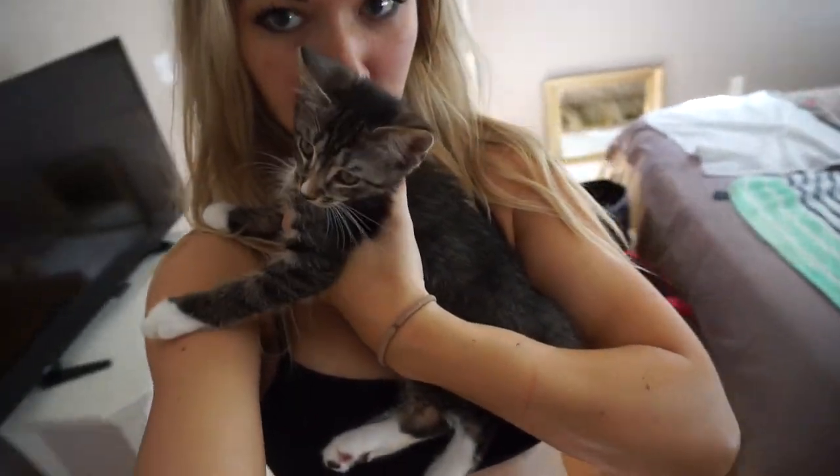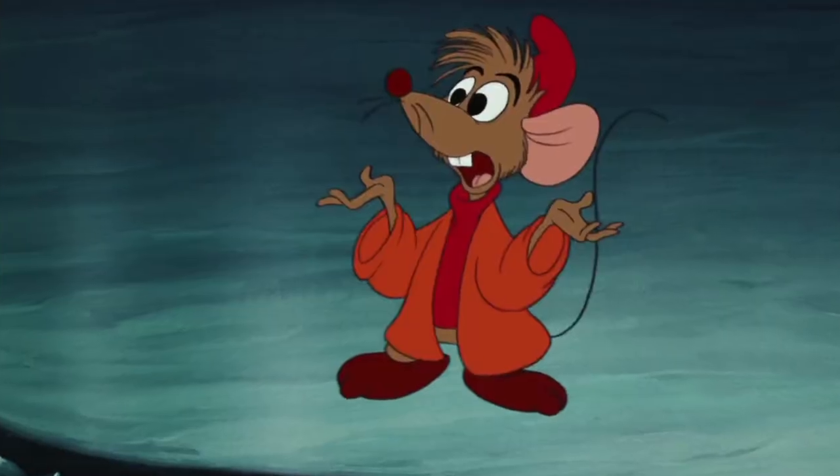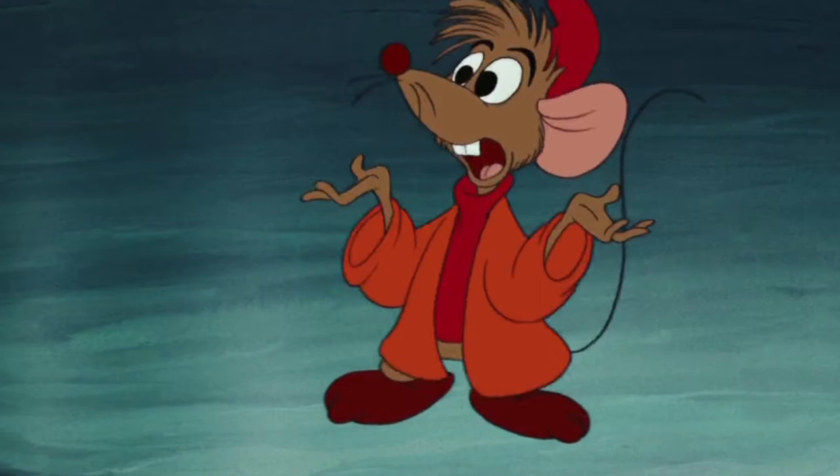And I have a surprise for you — look who is here! Oh my goodness. This is Jack Jack. I named him Jack Jack because of the little mouse from Cinderella whose name is Jack Jack. I think he looks just like him and he's my favorite character. So I think he's hungry, I'm going to go feed him. I hope you guys enjoy the video and I will see you in the next one.